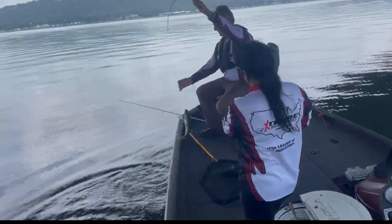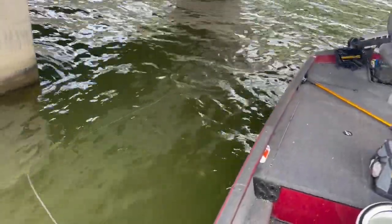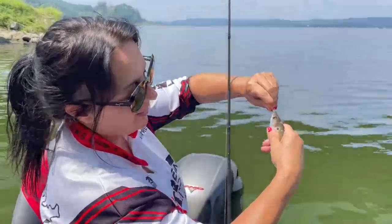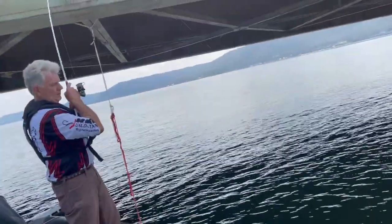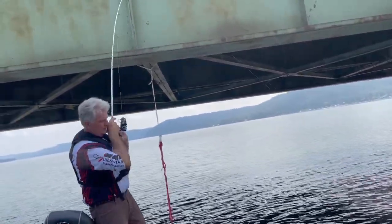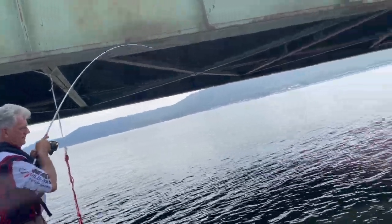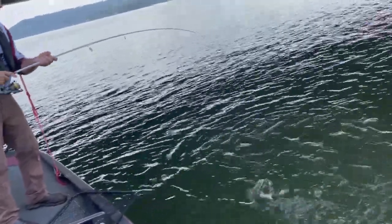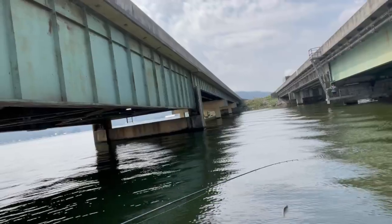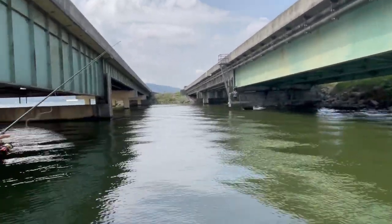Welcome back to the game, Dana. How are you hooking that shad? I'm putting it right through the lip. Right through the lip? Yep. Nice. And we're just throwing that bait right on top of it, very much like that.